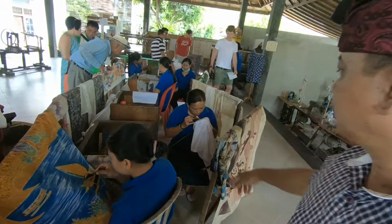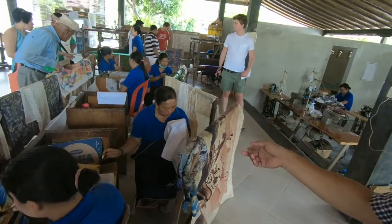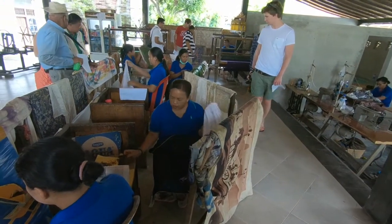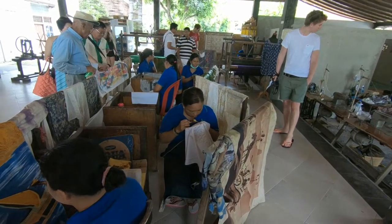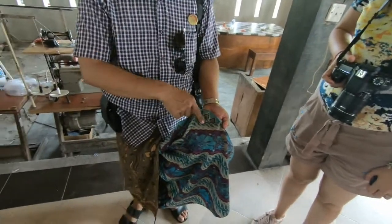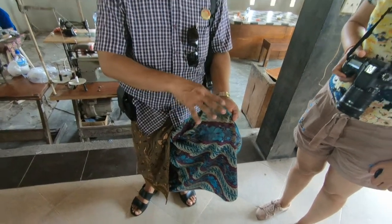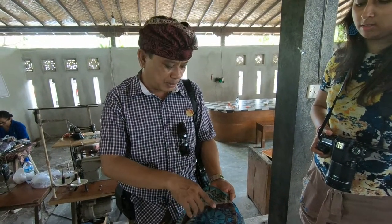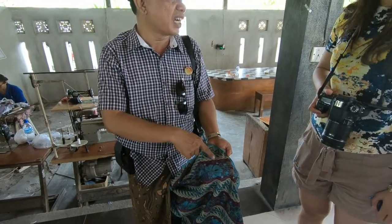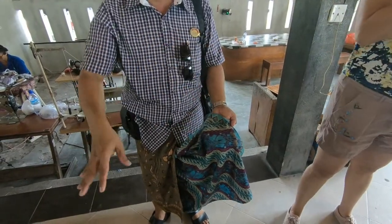So this is the whole process: the white cloth, and then by putting the wax like that. They also have to go through a longer process of waxing because they have many different colors. The whole process — that is how the sarong is made.